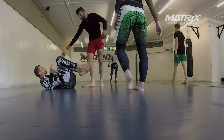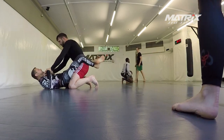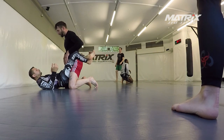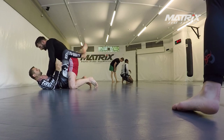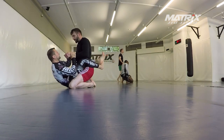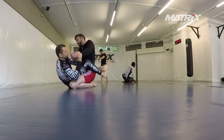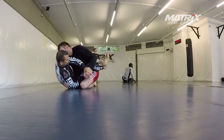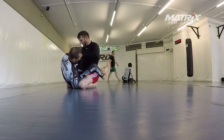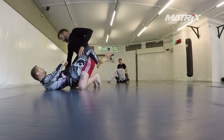What's up Jiu-Jitsu Nerds, welcome back to the Matrix channel. In this video I want to talk about two things. The first is how to roll with an injury or how to come back from a more serious injury. I came back from a meniscus surgery — this is five weeks after surgery — and I started rolling three days before this was recorded, but just positional sparring from close guard, and this was also the topic I was teaching for the last four weeks.